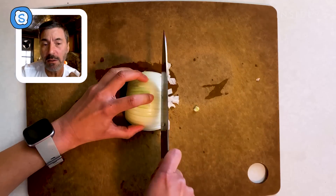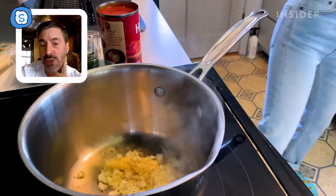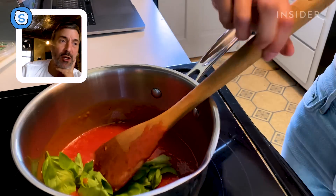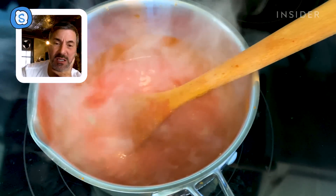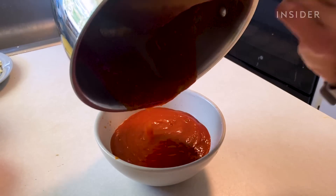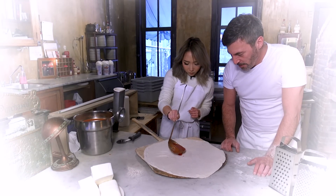We're gonna put garlic, a little bit of onion, salt, pepper, basil, oregano, and a little sugar. Dump all of that in at once and then let it cook? Yeah, it's that easy. Bring it to a boil, let it cool, bring it to a second boil, and just let it sit for like 15-20 minutes. Is there a reason why you double boil it? I try not to overcook it. If there's one thing I'm going to nail on this pizza, it's going to be the sauce — because from my memory, this tastes almost exactly like the sauce at his restaurant.